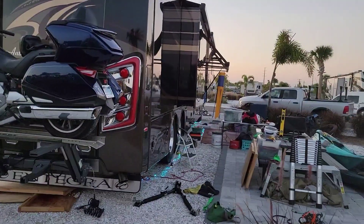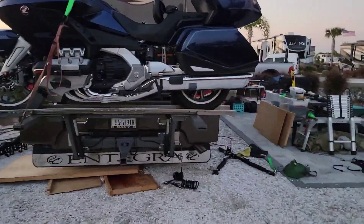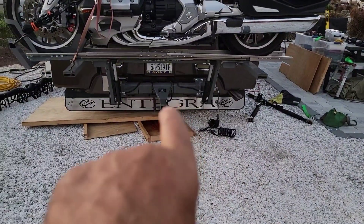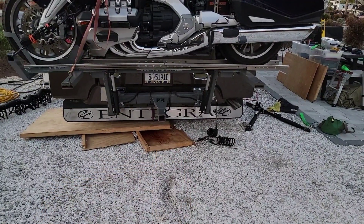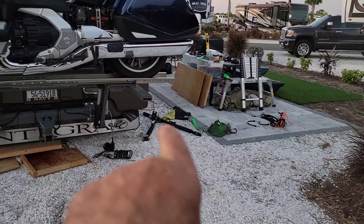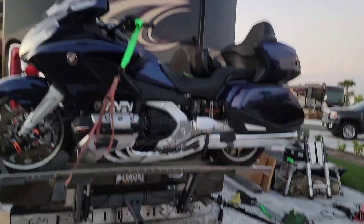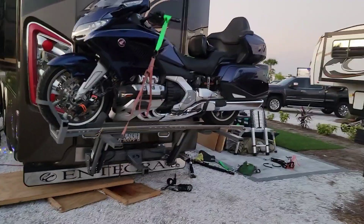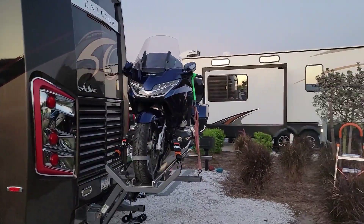Right there is the up and lock position. I'm still able to flat tow — you can see I'll have a hitch extension, a 12-inch extension come out, and then the Blue Ox tow bar comes out. You can see how this 830-pound bike sits up high.